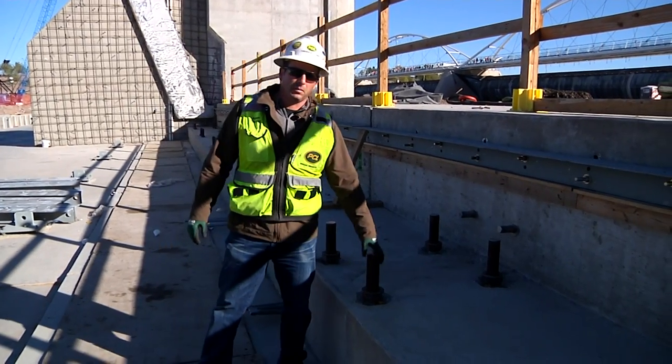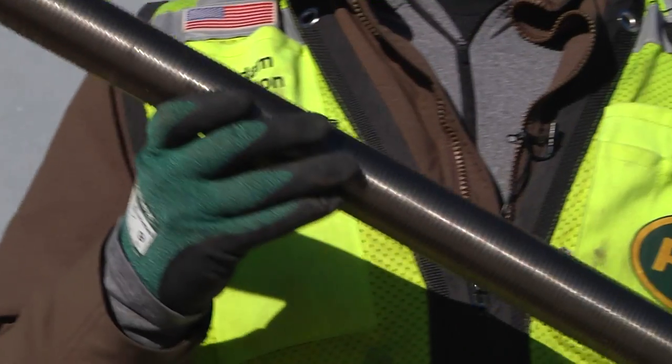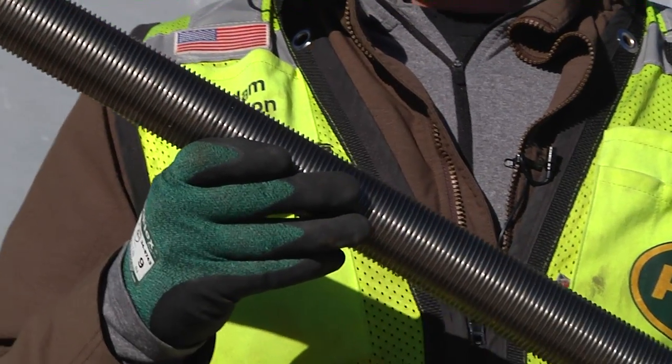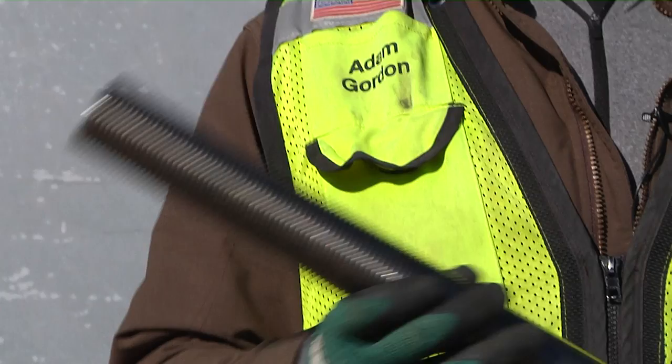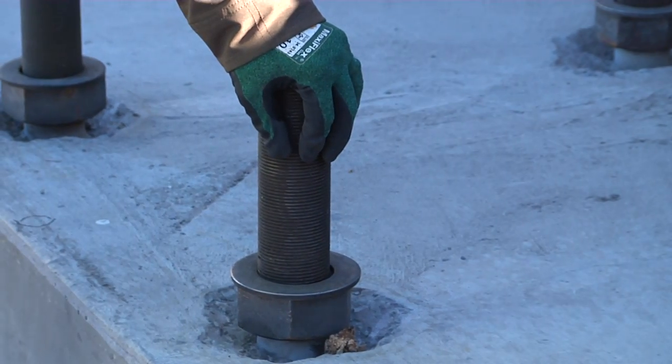Here's an example of some of the anchor bolts that actually hold the gate in position. There are 32 of these anchor bolts per gate, and they have to be within an eighth-inch tolerance throughout, or the hinges will not fit over the anchor bolts when you go to install the gate.